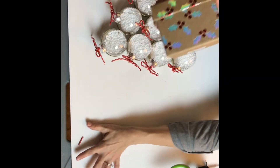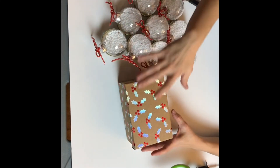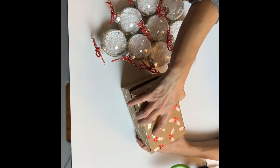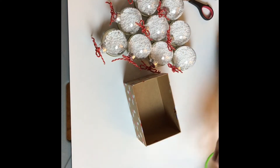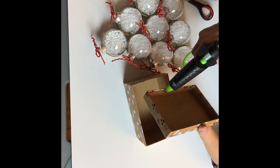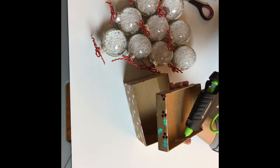I bought this box at Walmart and this is going to be the base of the tree. You can choose whatever color and whatever size you like.